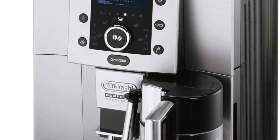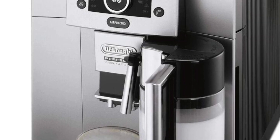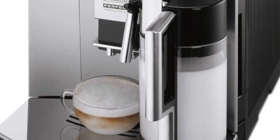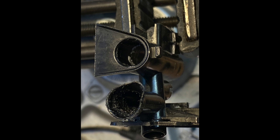I confess that to get this frother working, I needed to buy a new milk jug. But I learned quite a bit in trying to fix the old one, and that's valuable, so I thought I'd pass along what I found. I've been nursing this Perfecta along for probably seven years now. I figure if someone else has a unit of this vintage, they're probably having the same issues, so they might pick up something from a video like this.